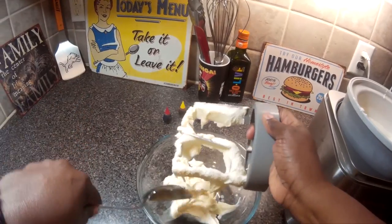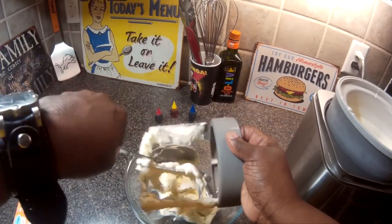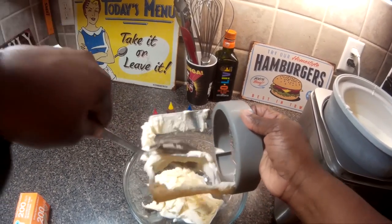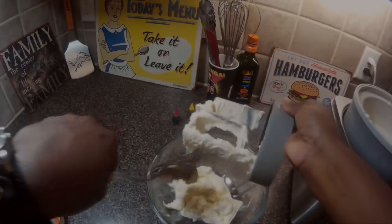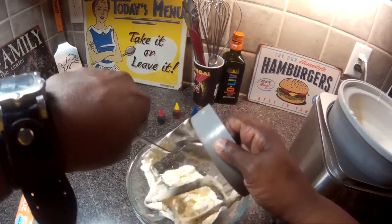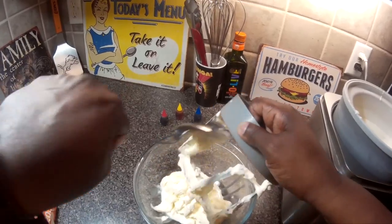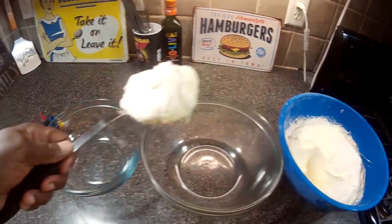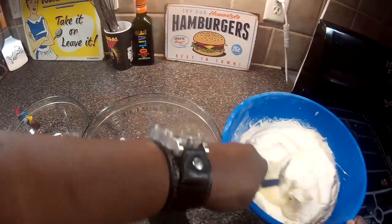Now I'm going to put this ice cream in a bowl, churn the rest of it, and while I'm churning the rest of it, this will be in the freezer. If you don't like using food coloring, this ice cream is delicious — you don't have to use the food coloring. I'm going to scoop my ice cream into each bowl.